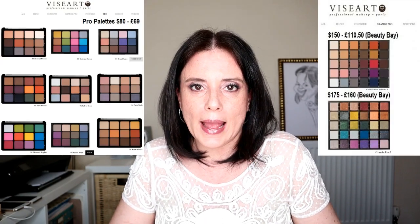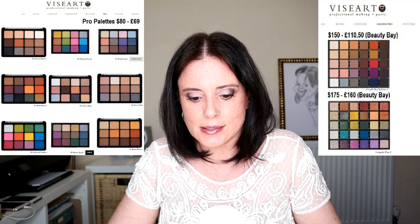Viseart is a professional makeup brand, particularly known for the quality of their eyeshadows, namely the mattes, which are a little bit more on the powdery side but very pigmented and very easy to blend, even for me, which as you know I'm not a makeup artist. They have different sizes of eyeshadow palettes. Two of them are clearly targeting the makeup artist market.